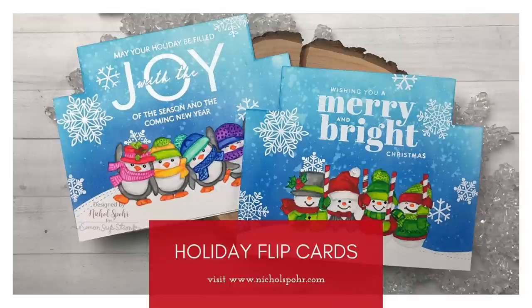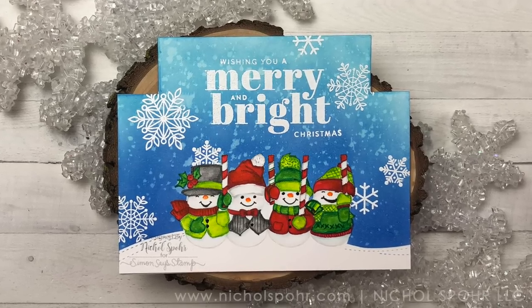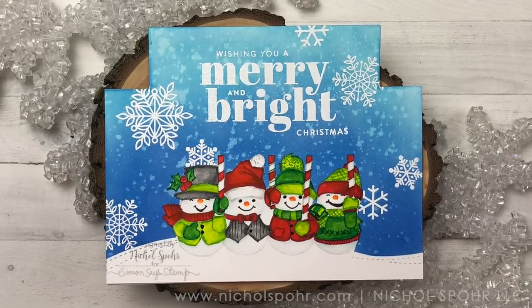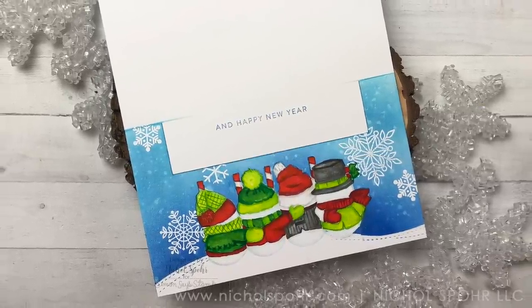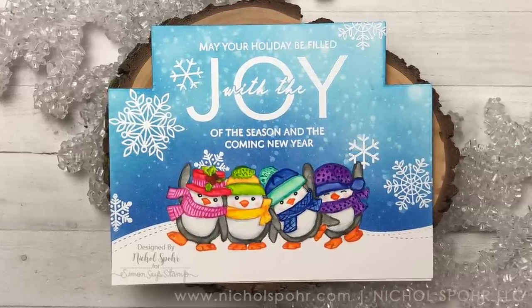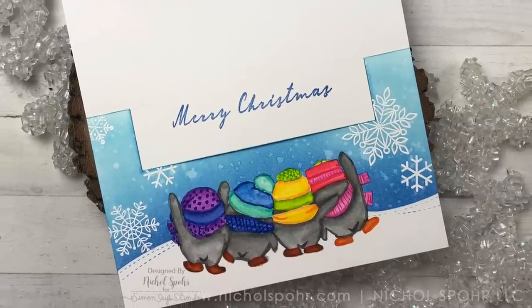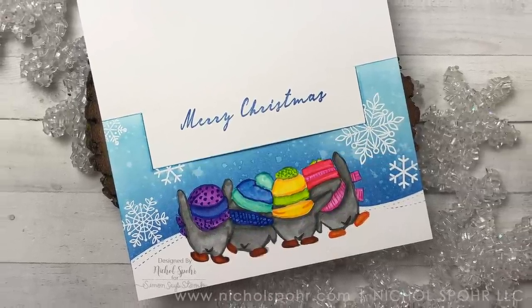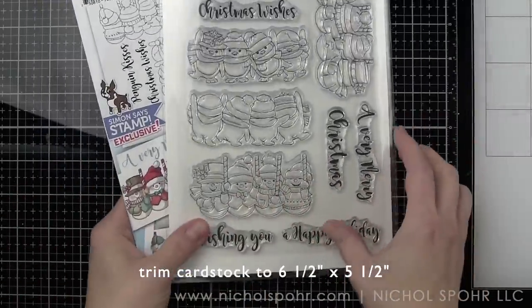Hey everyone, it's Nicole Spohr here today for Simon Says Stamp, and I'm so excited about their exclusive holiday flip cards set with Art Impressions. These create the most adorable interactive flip cards perfect for the holidays. I'm going to be sharing with you from start to finish the creation of the snowman card. However, I also created a penguin card — you're getting both the snowmen and the penguins in this holiday flip cards set.